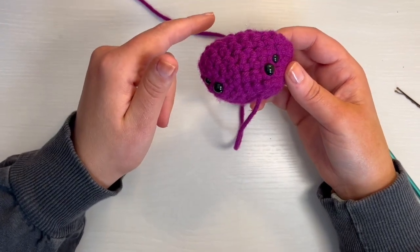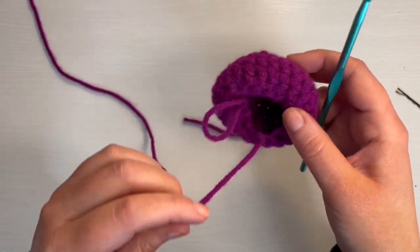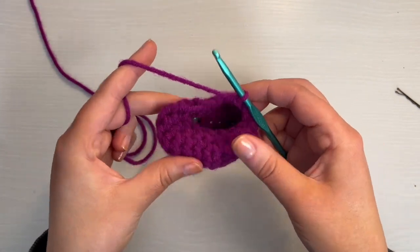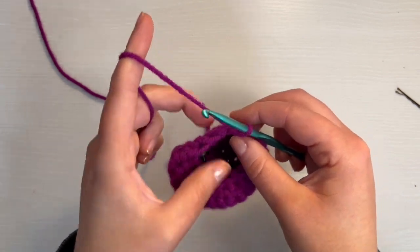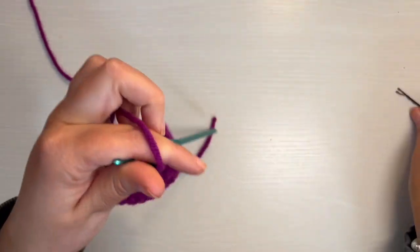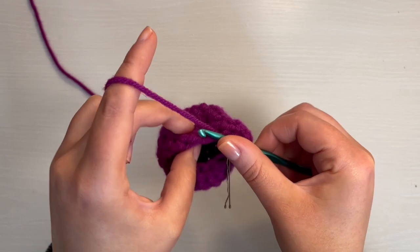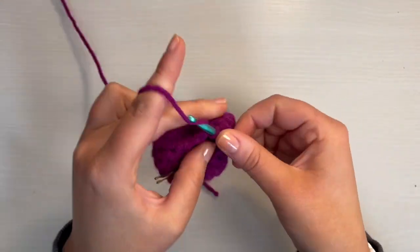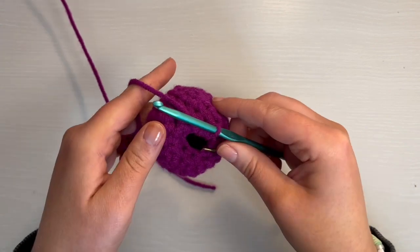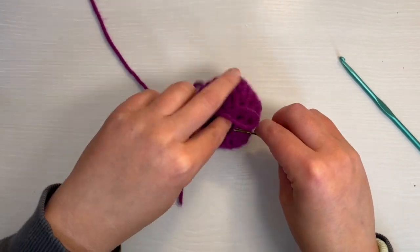You can start stuffing at this point, but I'm probably going to do the next round before I start that. So let's move on to round 10. Put your hook back through. For round 10, it's just a decrease all the way around — you just need to get to six stitches. So you'll just do a decrease the entire way around. For the first decrease, make sure to remember to put your stitch marker. I'm not completely done with round 10, but I'm kind of running out of space, so I'm going to go ahead and start stuffing.